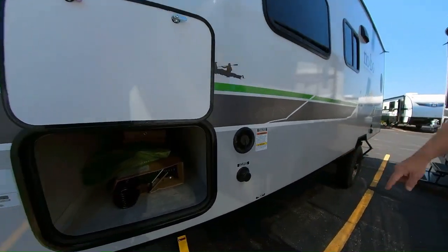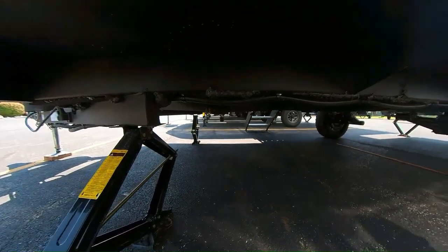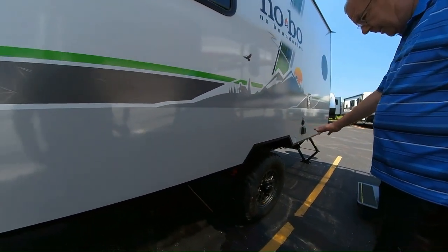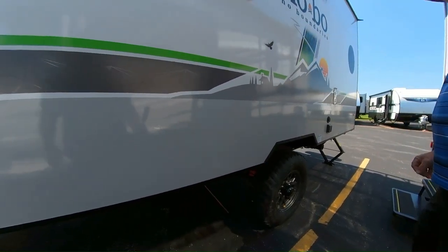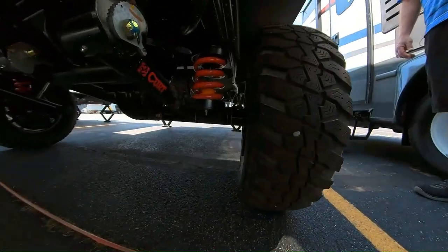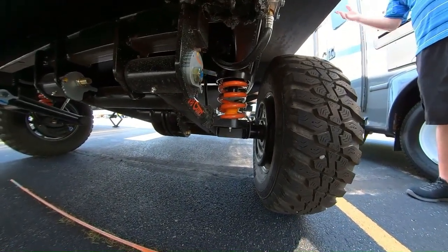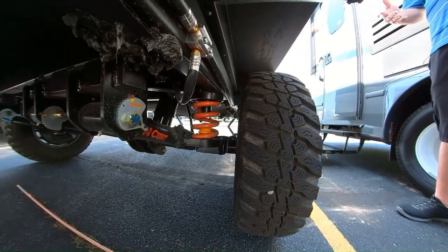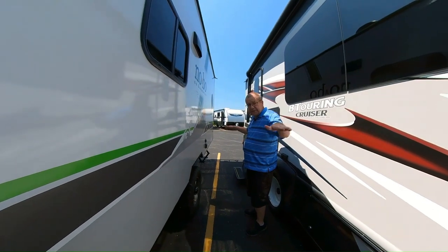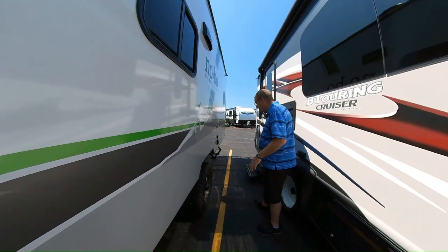Down there you have your fresh water drain, so if you want to drain your fresh water at the end of the season to winterize, you can do it right there. This coach has off-road Goodyear tires and it has Beast Mode — a truly independent suspension. Look at how beefy that is. As opposed to a straight axle where your whole trailer would jump, this is independent, so one tire moves independently of the other, giving you a much smoother ride.